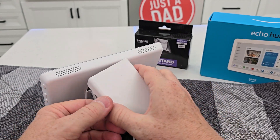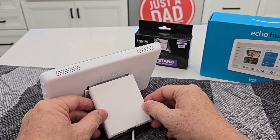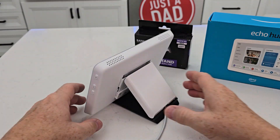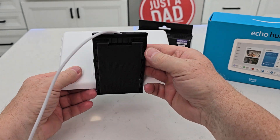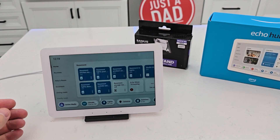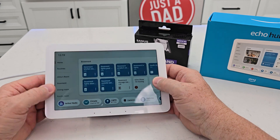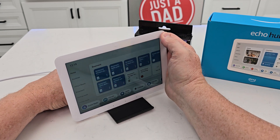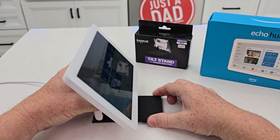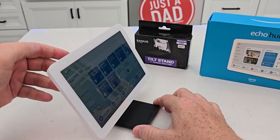Now we can put this back — our cord's coming out the back. Put it down and now put the cover on. It looks like there's a little notch that goes in the back. This is a really nice tilt stand — very well thought out. It's got a little gripper pad on the bottom, and I can adjust the angle, which I like because sometimes I get a glare.